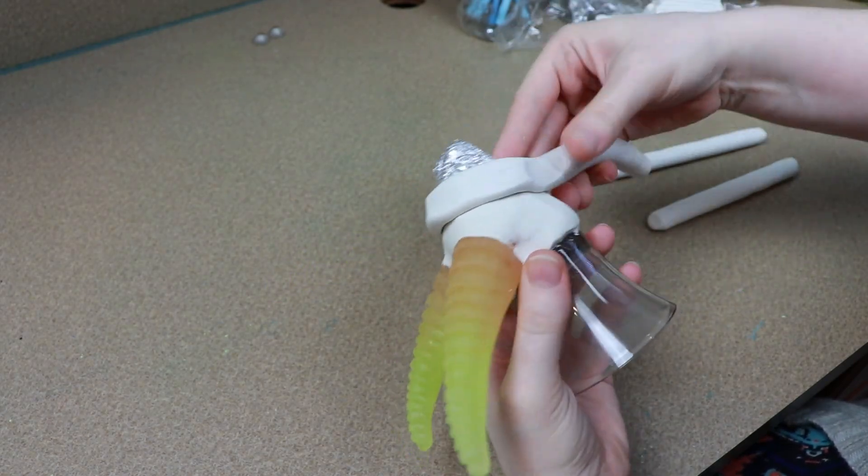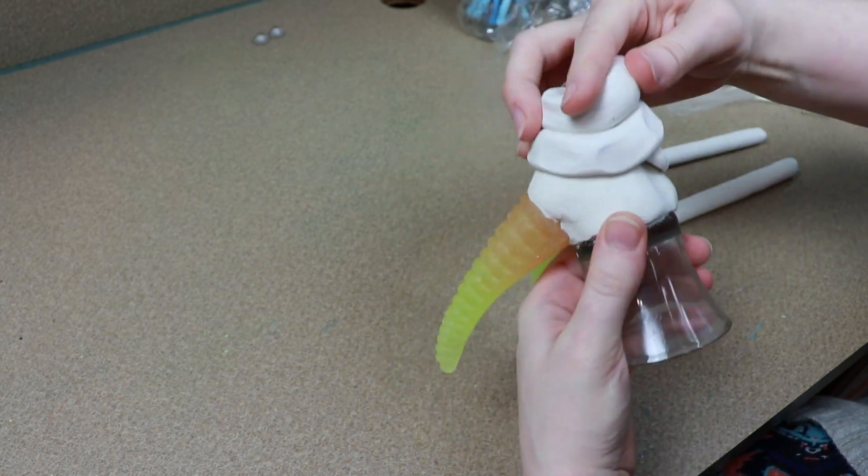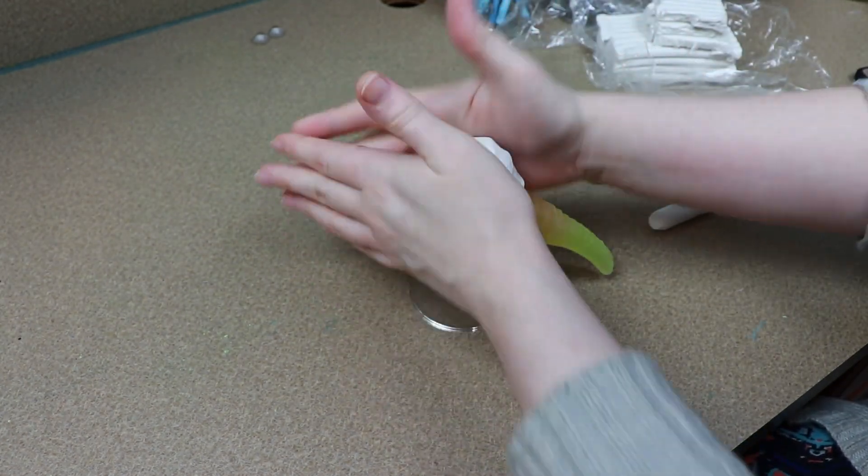Then once those are done baking, we can continue sculpting the rest of the face. So I'm going to cover up the rest of my tinfoil with clay, blend all that together, and get the shape of the head down.